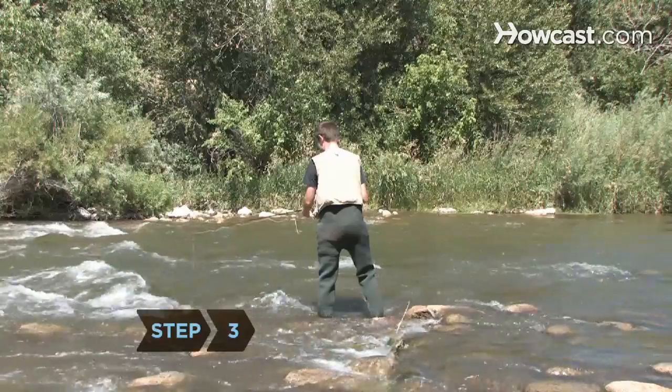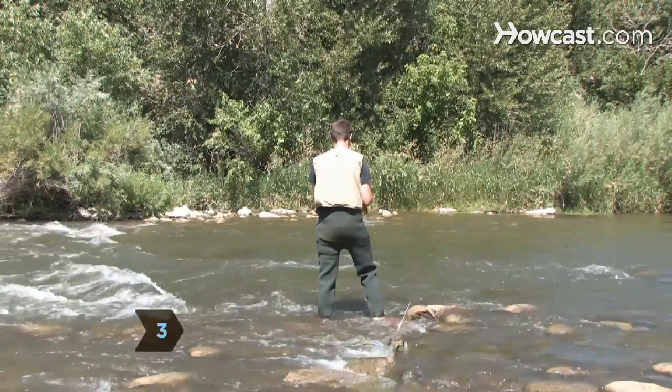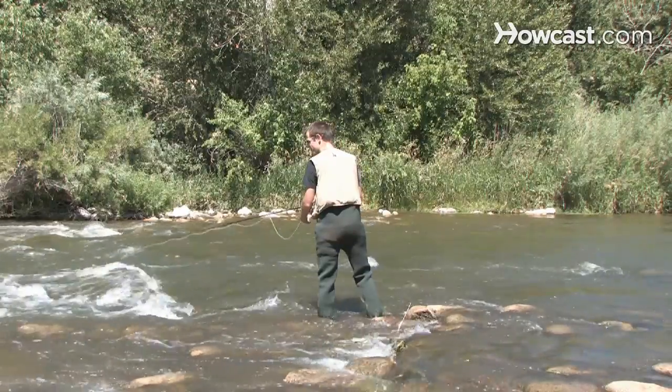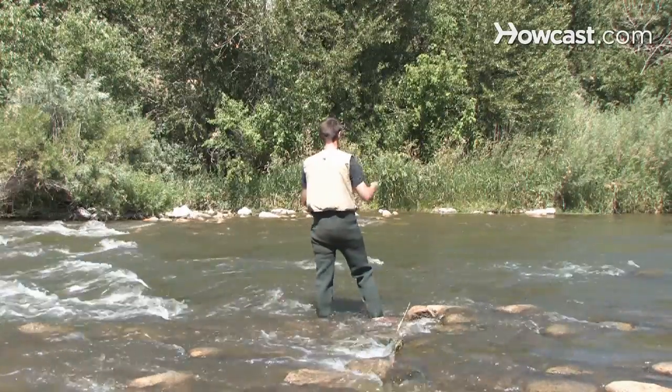Step 3: Cast downstream. Allow the fly to briefly drift with the current and then begin retrieving the line. Gradually raise the tip of your fly rod to bring the nymph up from the depth of the river to encourage a strike.